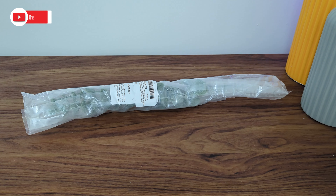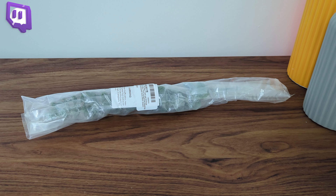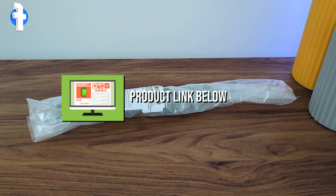Hey everyone, in this video we're going to be checking out the Tinsow 5-piece artificial eucalyptus stem. If you're interested in this product or you want to find out more about it, the link to it will be in the video description.